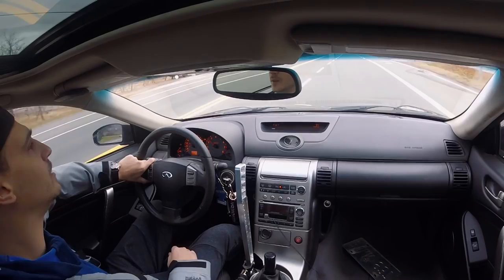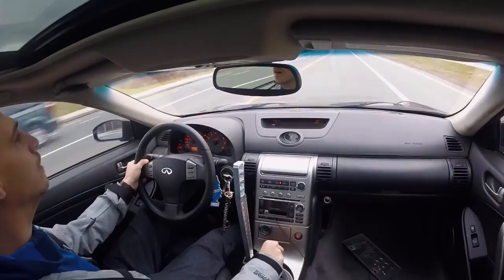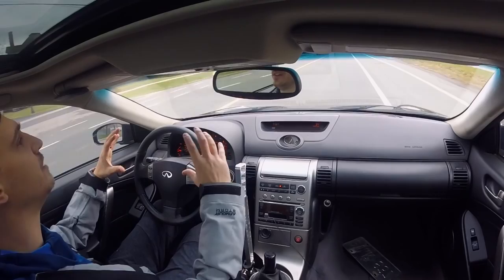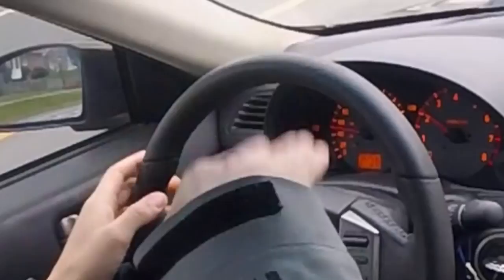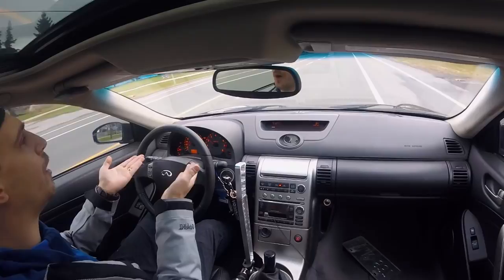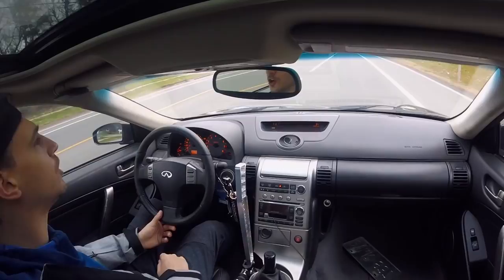You can hear it big time — it sounds almost like a flat tire. But it's those two big air ducts at the front and there's a little chunk at the front bumper that's just flapping away. I gotta get that taken care of for sure.